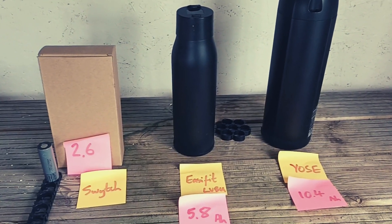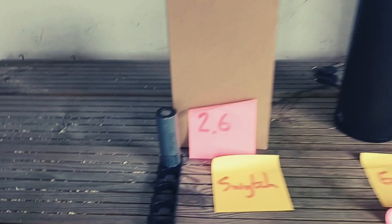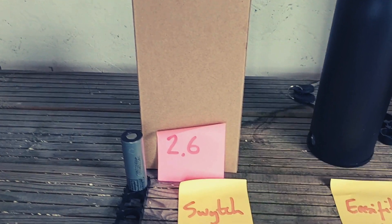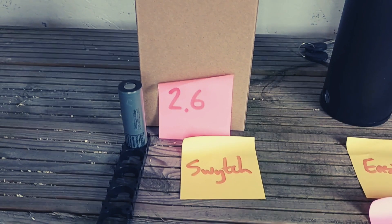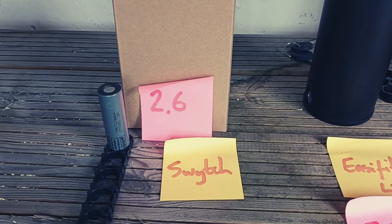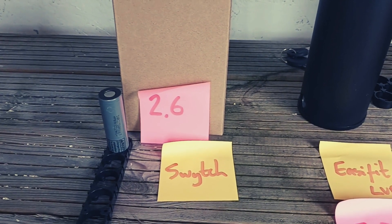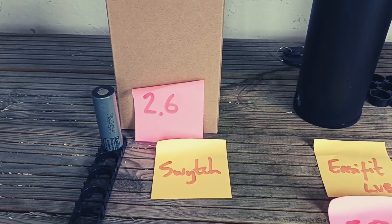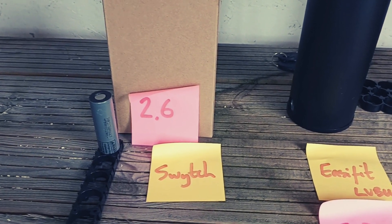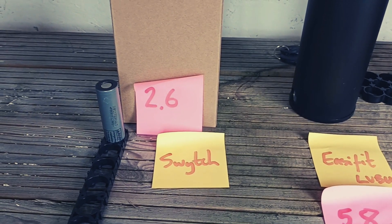The switch uses 10 of these battery cells — 10 in series, one in parallel — giving you 2.6 amp-hours. Amp-hours is the common way of measuring and comparing batteries. 2.6 amp-hours is on the low side, and Switch says they expect around nine miles, so 15 kilometers. Let's stick to miles: nine miles average.